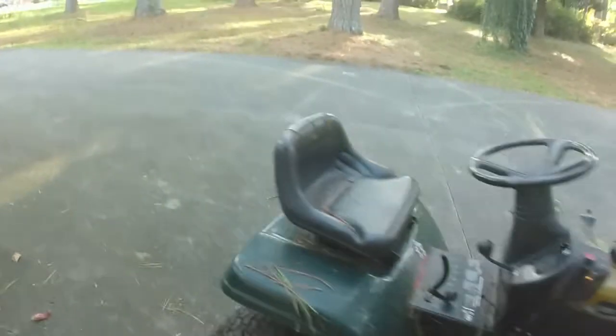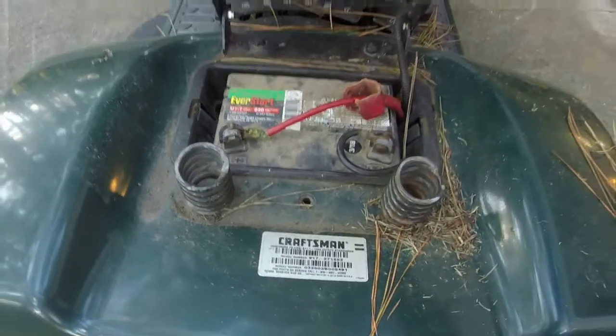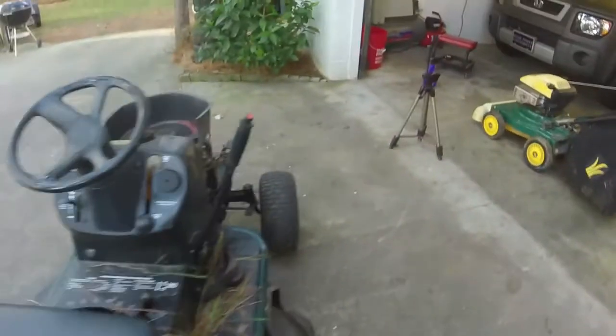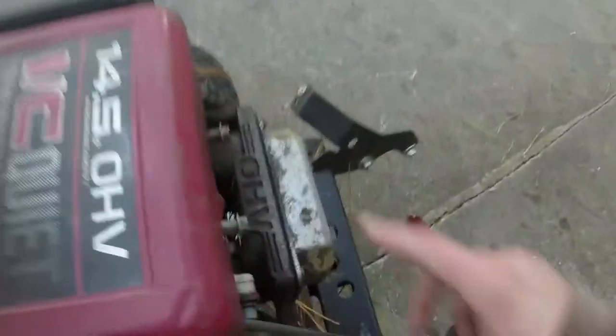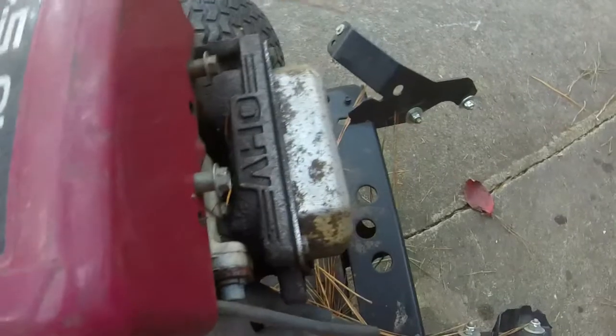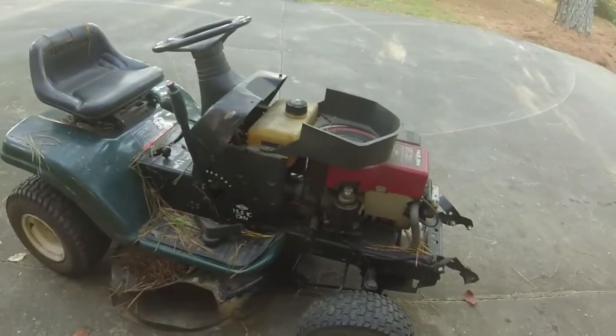This is around a 2000s Craftsman — model 03 2902, made in 2002. It originally came with a 15 and a half horsepower Briggs; it's now got a 14 and a half horsepower Briggs on it from 1997. So it's on its second engine. Like I said, it was given to the neighbor and he just hops on it and rolls with it.